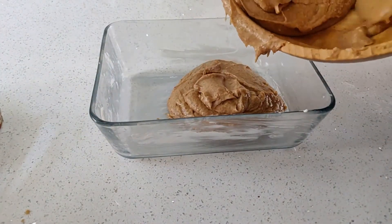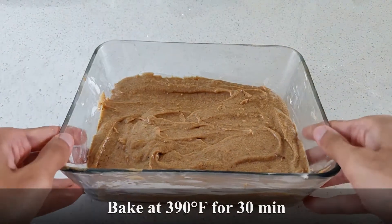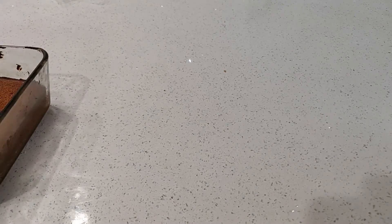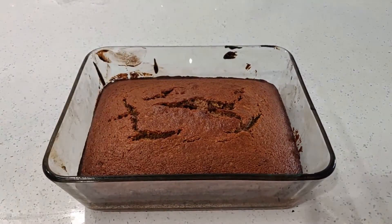Once your batter is done, add it to a lightly buttered pan. Place it in the center of a 390 degree oven for half an hour. And once it's taken out, it should be nice and dense.